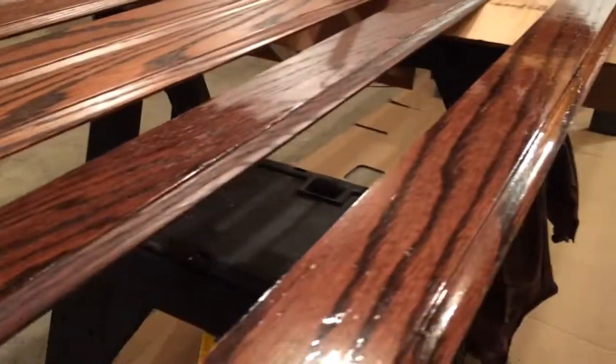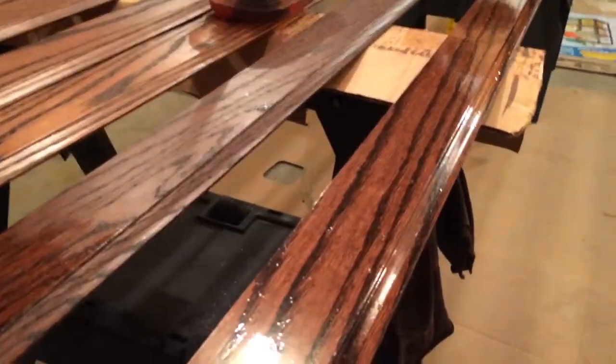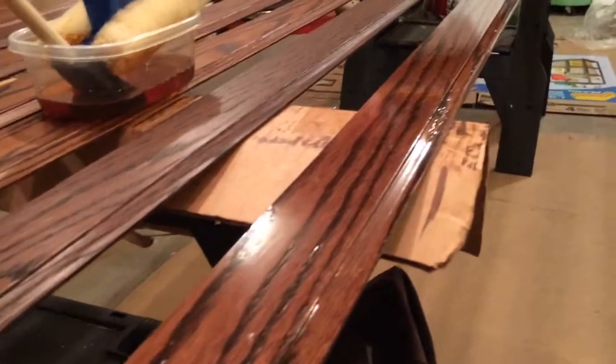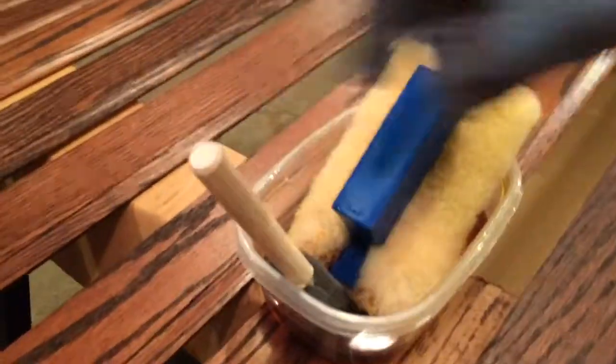While you're applying polyurethane, the trick is to be somewhat quick and you want to get a nice even coverage. Having a low angle light to where you can pan over the top of the surface and see any pools or drips or deposits — you'll want to take those out with a light foam brush as kind of a second step.